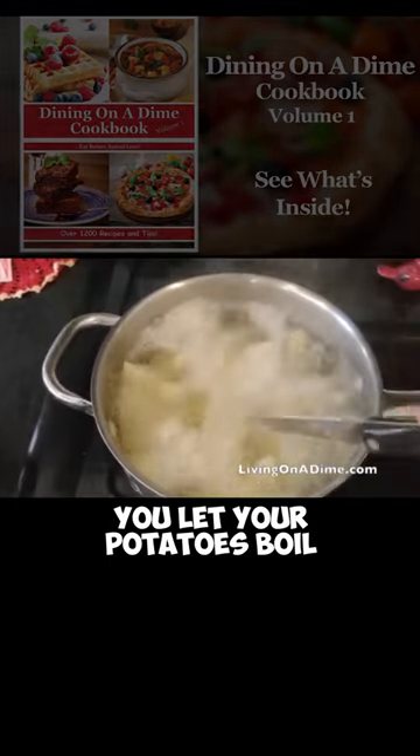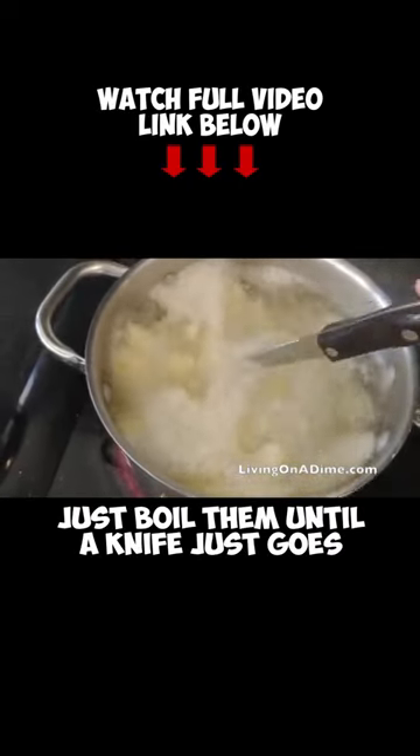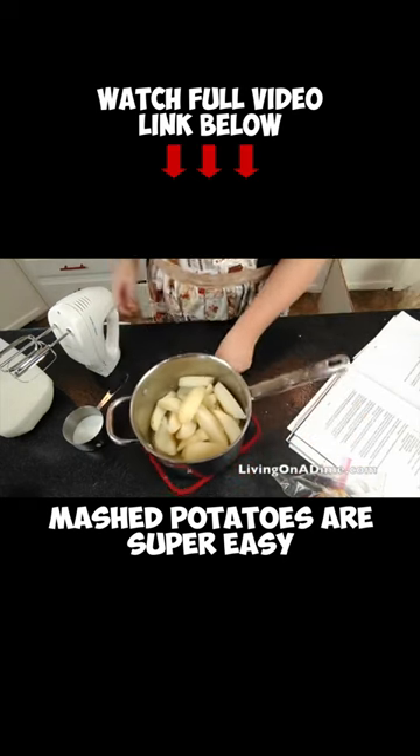You let your potatoes boil about 15 minutes. But if you're at high altitude, you may need to boil them a little bit longer. Just boil them until a knife goes straight in real easy, and then you know your potatoes are done.